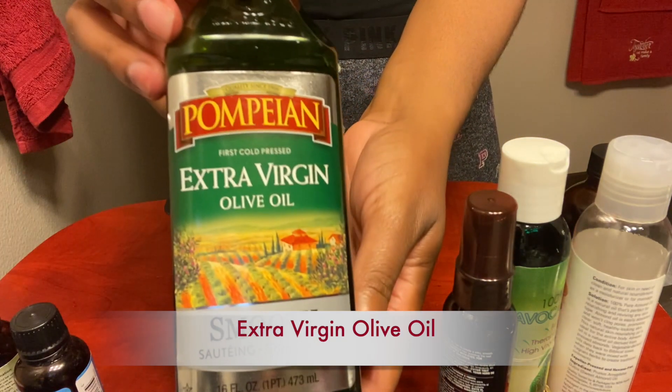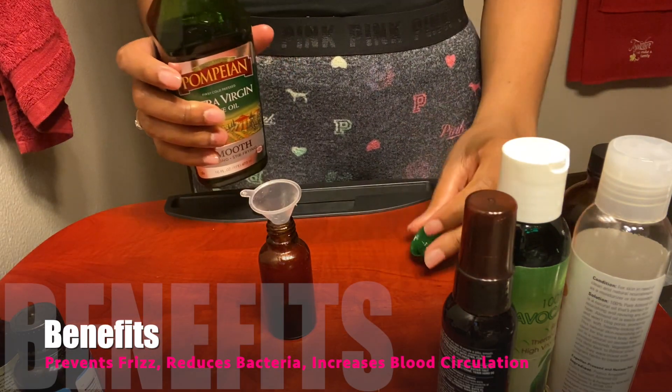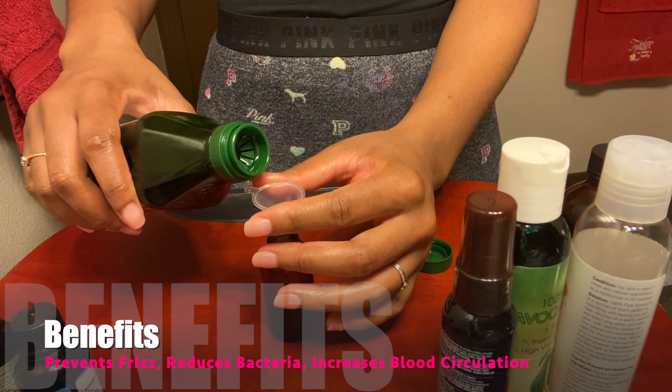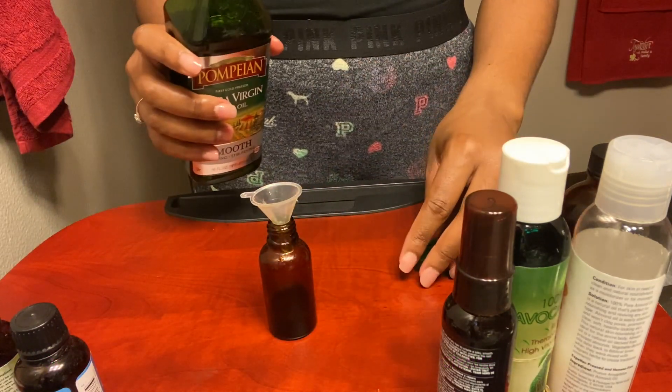First I will be putting one full cap of extra virgin olive oil. Not only is olive oil a great cooking hack, but you want to make sure you have it in your bathroom as well. It aids in preventing frizz, fights scalp infection due to bacteria, and it increases blood circulation, which we all know means quicker growth.